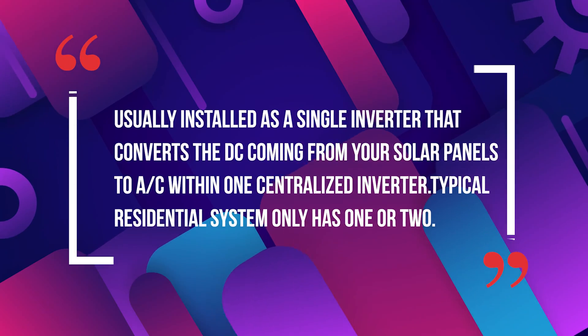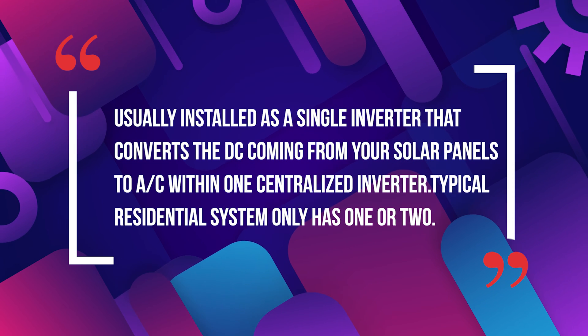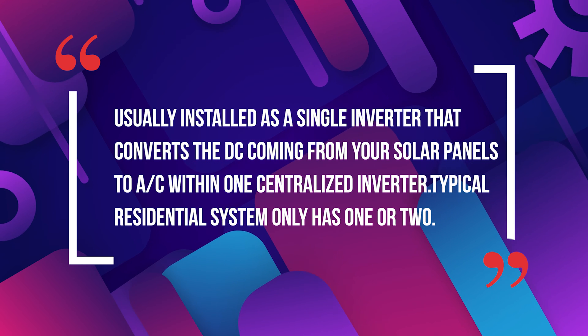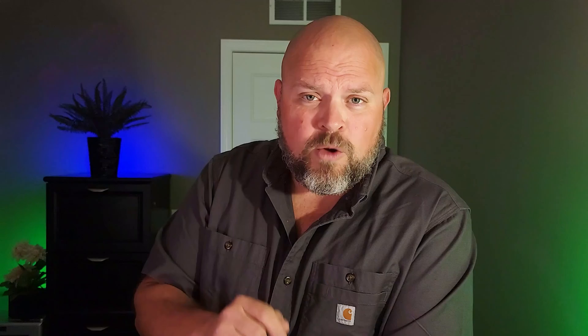Depending on your level of understanding of how a solar system actually works, you may be asking yourself what are microinverters and what is a string inverter. A string inverter is usually installed as a single inverter that converts the DC coming from your solar panels to AC within one centralized inverter. Depending on the size of your solar system, you may even have two or three string inverters. However, on typical residential installations, we'll only have one central inverter.